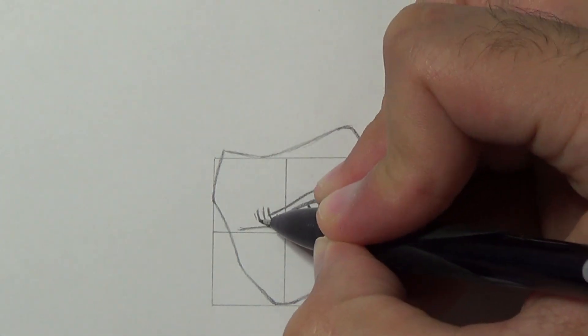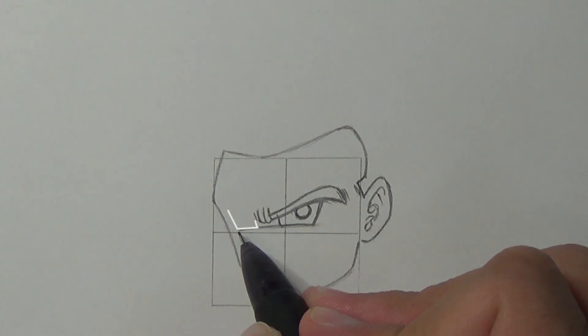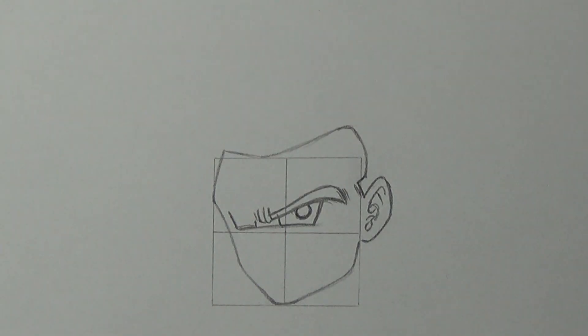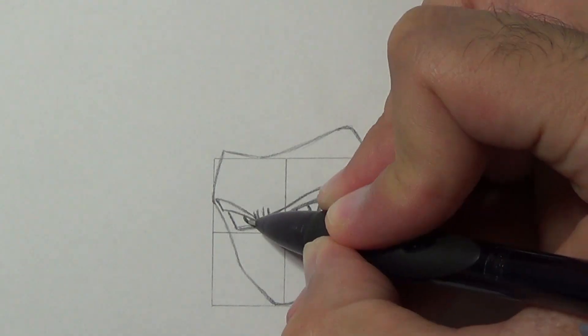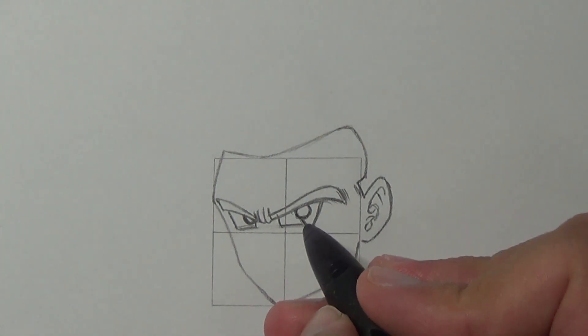Now notice that the left eye will be noticeably smaller than the right, and that's because of the angle. So again, three lines. Add the eyebrow up to this area. Add a pupil right on the edge of the eye. Draw the cheek marks and the forehead bumps.